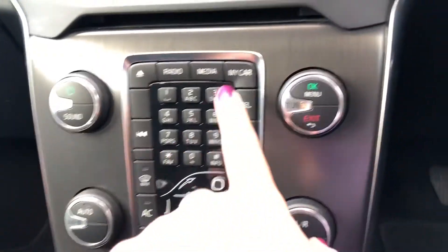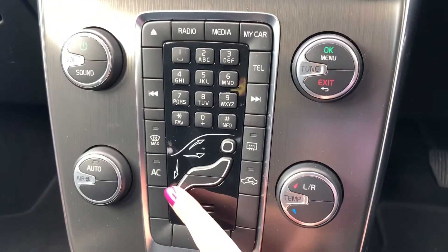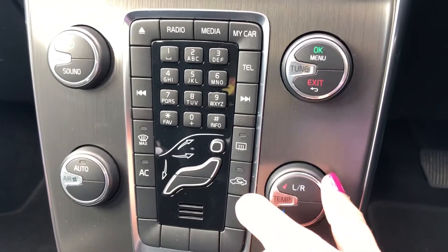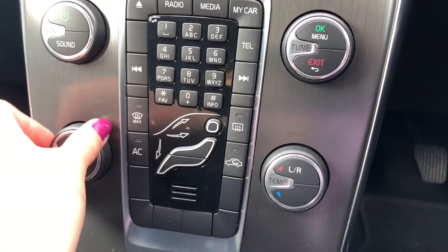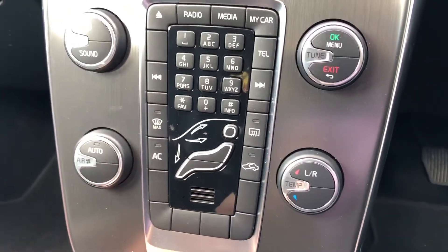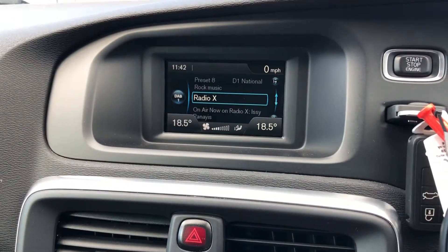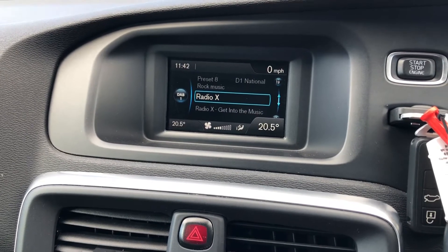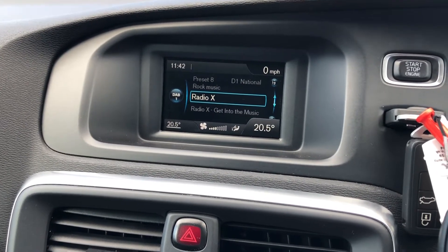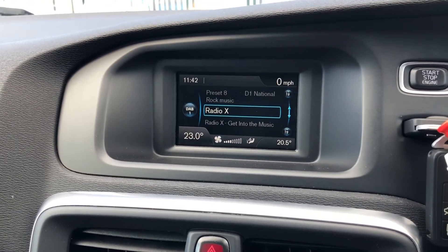Here are your controls for the digital display, and you've also got climate control buttons and dials to change the temperature. As I move the dials, the temperature comes up on the digital display. It is dual climate control, which means I can adjust one side without affecting the other, completely tailoring it without affecting anyone else.